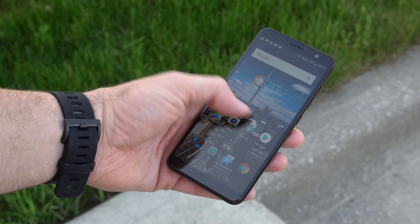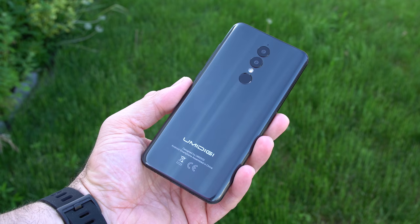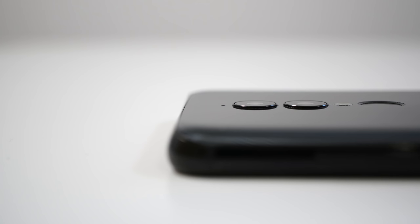The phone itself doesn't look bad — it's fairly small and easy to use holding in one hand. We have a combination of glass, metal, and plastic. The back of the phone is made out of plastic and it looks good as long as it's clean, but keeping the phone clean is close to impossible, so you're always going to see fingerprints on the back.